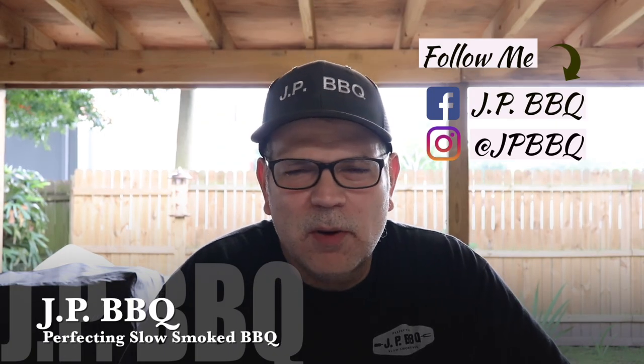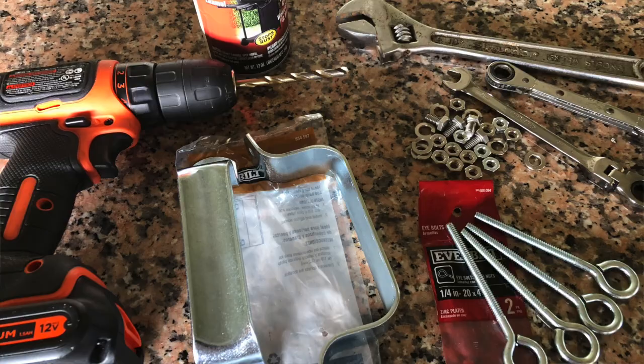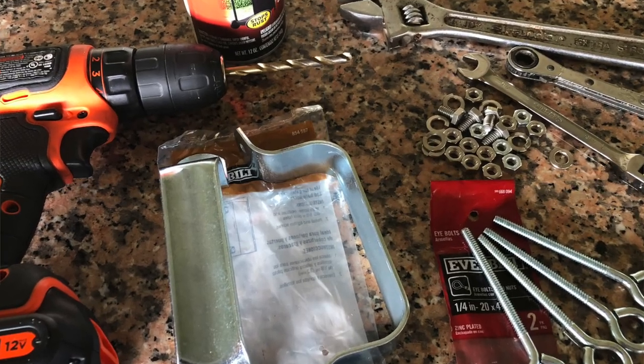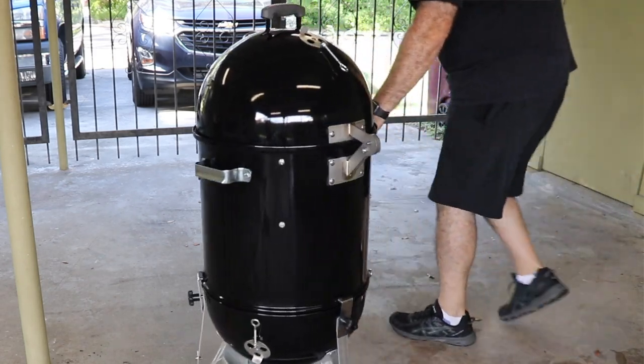Hey, what's up guys? Welcome back to JP BBQ. I appreciate you guys tuning in. Today is part two of our Weber WSM, Weber Smoky Mountain modifications. You guys stay tuned, we'll show you what we're going to be doing today. Check it out.